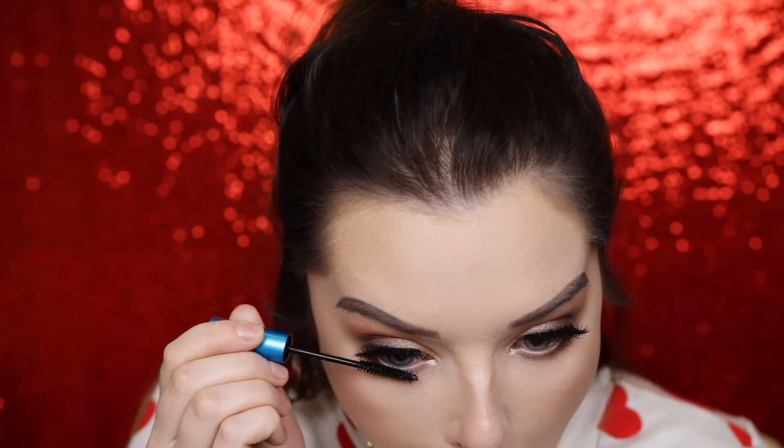Now brushing away the baked powder. If you don't want a super harsh line you can soften it with your bronzer brush, but I like a sharp line. Then applying mascara — I'm using the L'Oréal Voluminous Lash, blending those in, and then the MAC Gigablack Lash on the bottom lashes.